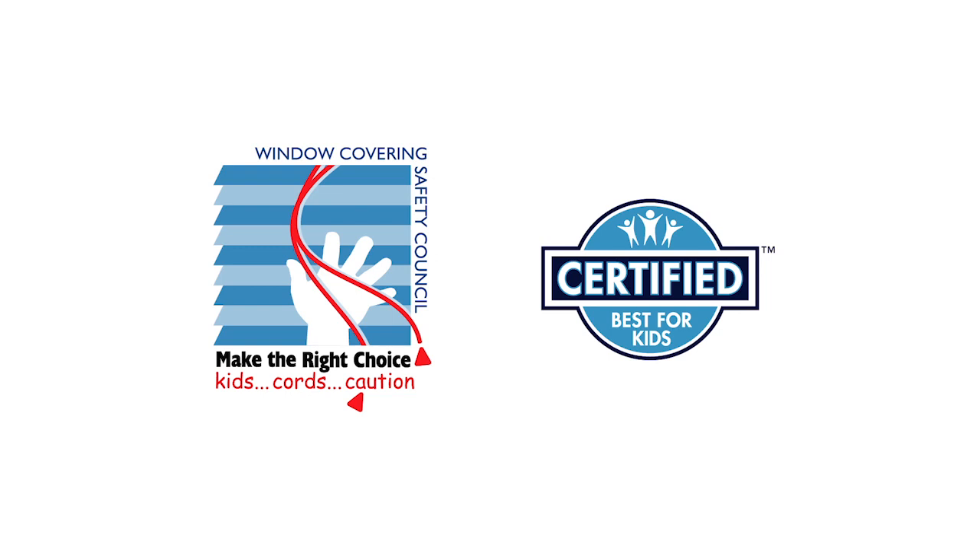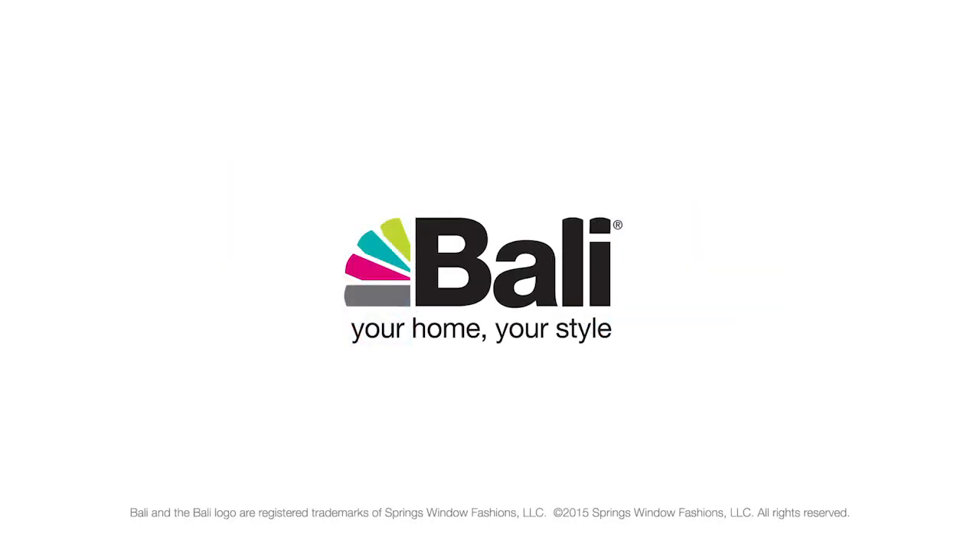The Window Covering Safety Council recommends cordless window coverings that are certified best for kids.